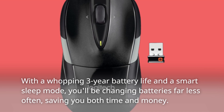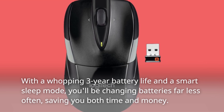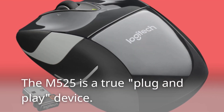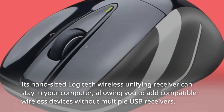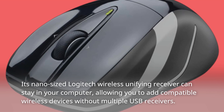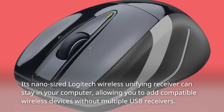Say goodbye to tedious scrolling through long web pages. With a whopping 3-year battery life and a smart sleep mode, you'll be changing batteries far less often, saving you both time and money. The M525 is a true plug-and-play device. Its nano-sized Logitech Wireless Unifying receiver can stay in your computer, allowing you to add compatible wireless devices without multiple USB receivers.